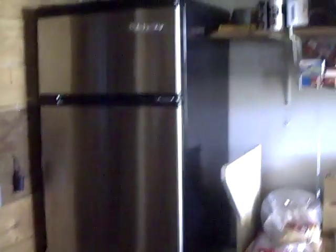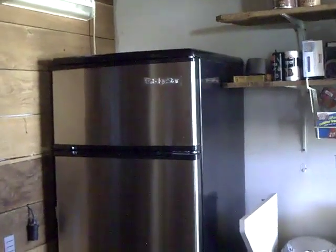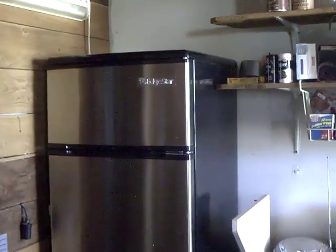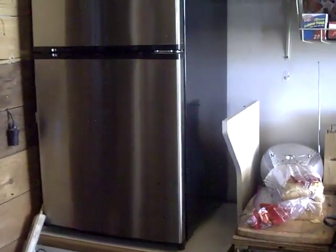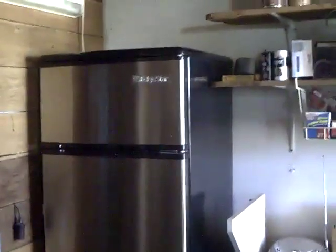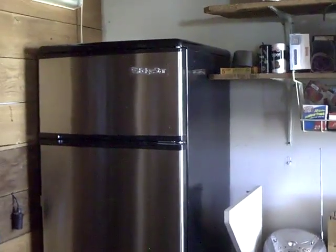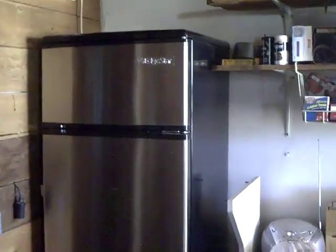This is an EdgeStar brand micro or compact refrigerator. It has a separate freezer unit on top, which I really like — some models only come with an ice box inside the refrigerator compartment, and I don't like those. I purchased this about a year ago and paid around $200, but prices have gone up to about $350, so check around for a better price.